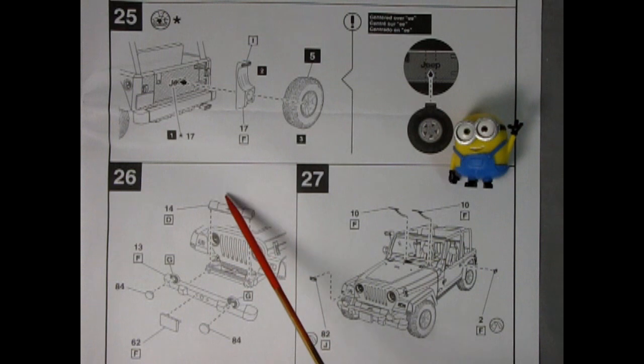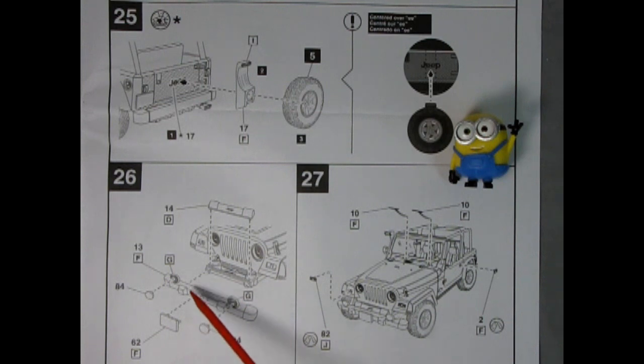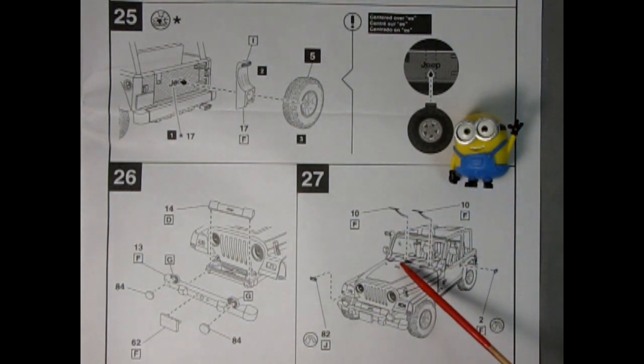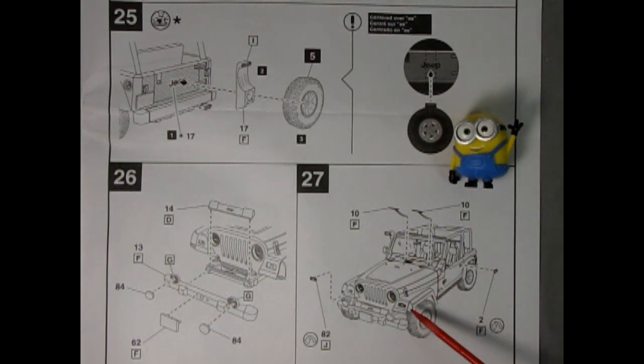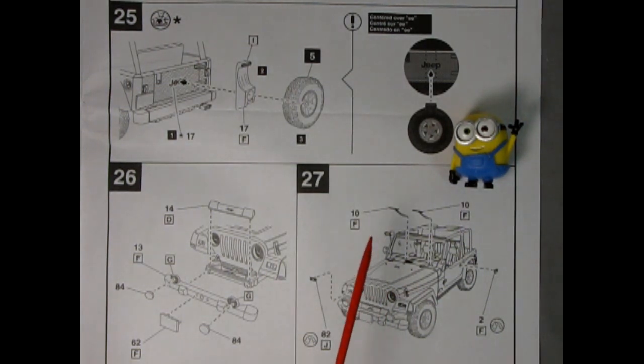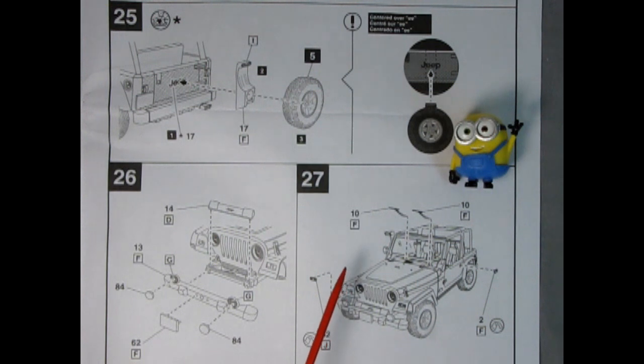Right here we have the Jeep front bar going into this area, and then the bumper is being attached to the front. We have fog light lenses and the front license plate going into those holes. Then we wrap up the model with our windshield wiper blades coming down, turn signals painted with amber, and door handles glued onto the side. This Jeep has a lot of really cool little details but still has an almost semi-quasi snap-together feel, which makes it really easy to assemble while giving you enough detail to really decorate it.